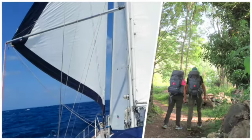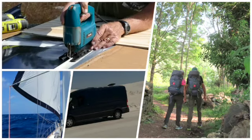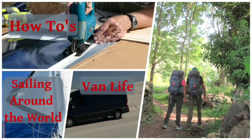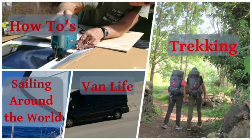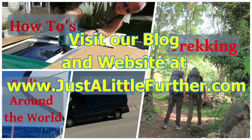Thanks so much for watching. If you enjoyed this video, please click on the like button below. If you want to see more of our how-to, travel, sailing, road trips, and trekking videos, subscribe to our YouTube channel. We also blog and update our website regularly, so check us out at www.justalittlefurther.com. Bye for now.